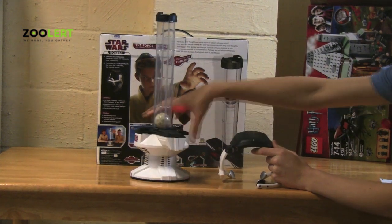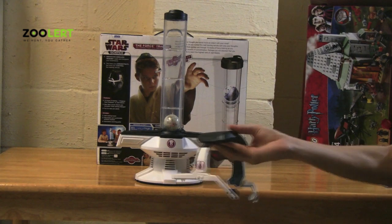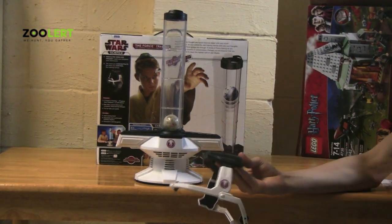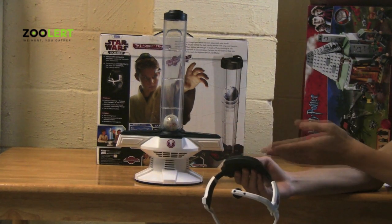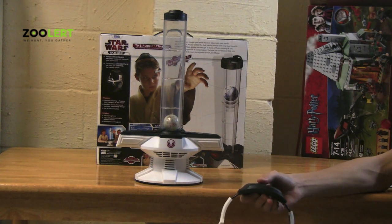What happens is, if the headset is not near or anywhere close to the Force Device, then the Force Device will not sense your brainwaves, and the fan will not turn on, allowing the ball to rise or fall.